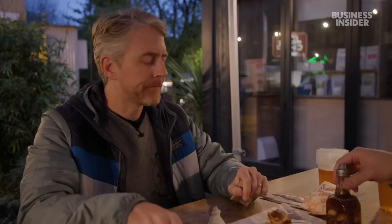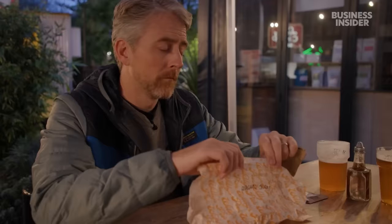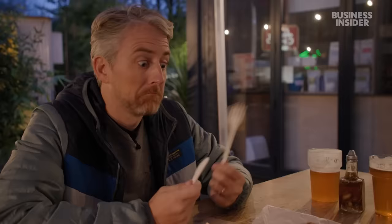Speaking of pie innovation — this is a beef Rogan Josh pie. What makes it Rogan Josh? A Rogan Josh is a popular curry dish here in the UK — very tasty. They've taken some of the flavors from that, added them to the beef and put it in a pie. There's a curry sauce in a pie? That does sound exciting.